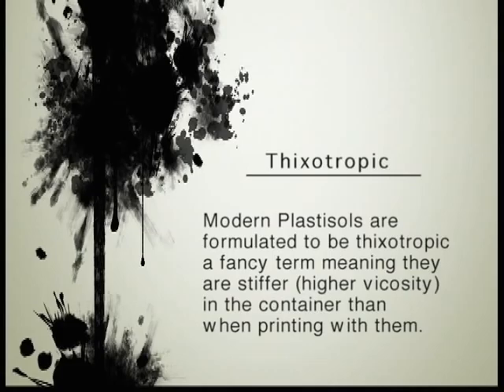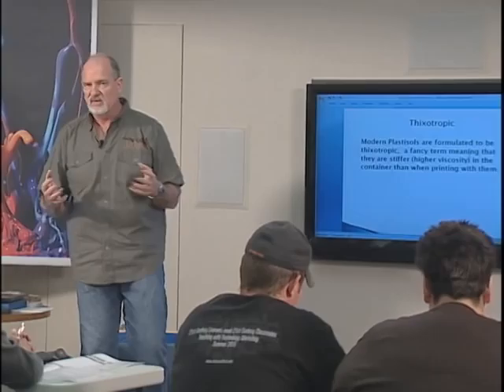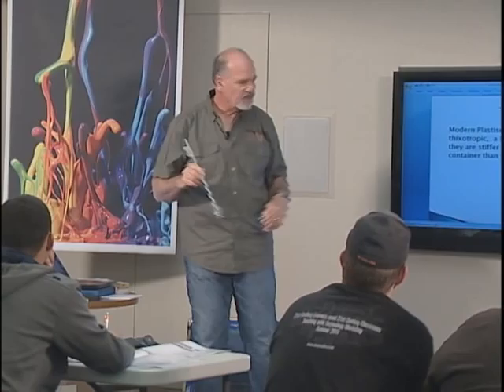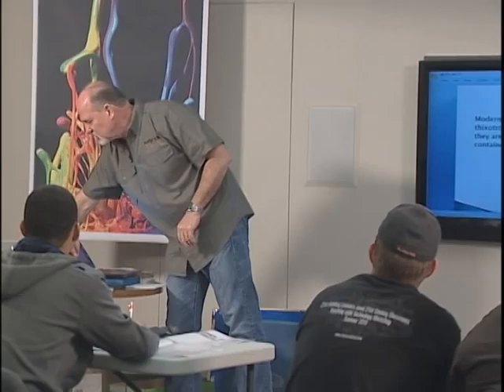Thixotropic — modern plastisols are formulated to be thixotropic, a fancy term meaning they are stiffer or higher viscosity in the container than when you're printing with them. Once you print with white ink for a while, it does shear a little bit easier. I recommend mixing it thoroughly — if you take the time to mix it thoroughly, you bring it from that thick viscosity to where it shears easier. That makes a lot of difference with white ink especially.